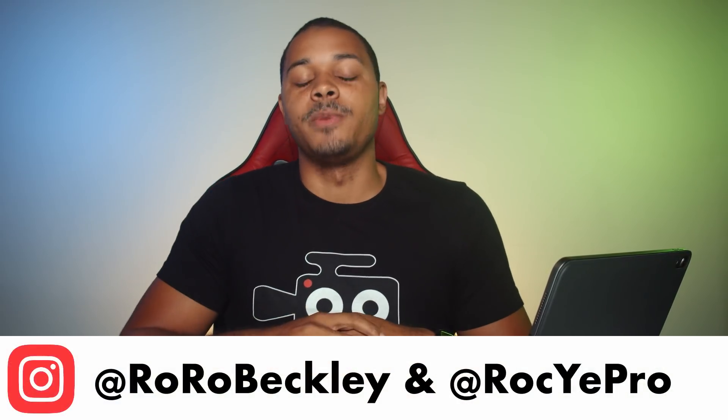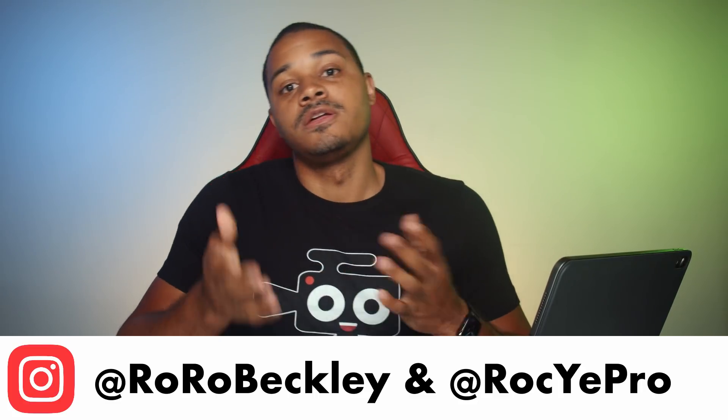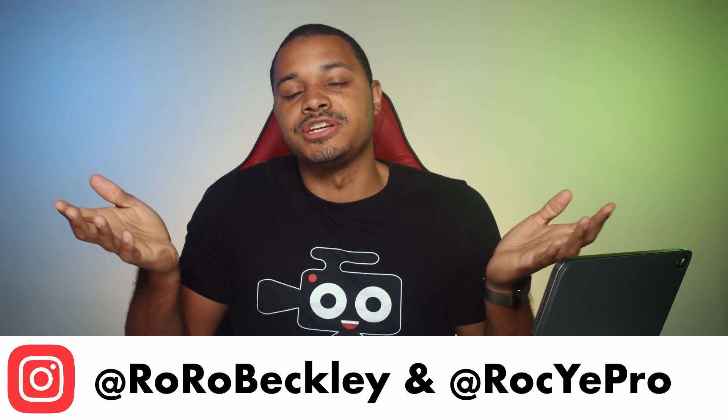Hopefully you found this video helpful. If so, please like and subscribe. If you have any questions I might have missed, please let me know in the comments below. You can also follow me on Instagram at RoRoBeckly, which is my personal, or at RockierPro, which is my professional — or you can do both. There's no pressure, but you should do it. Until next time, my name's Royce. Thank you so much for watching.